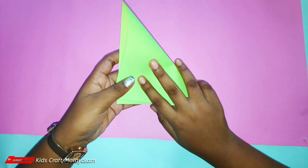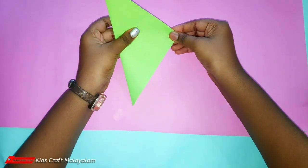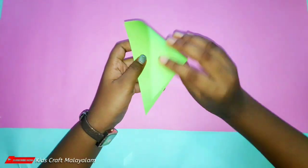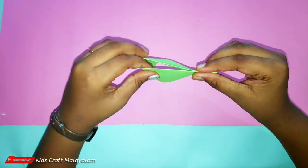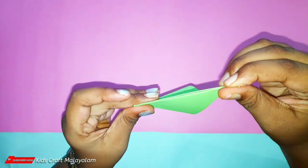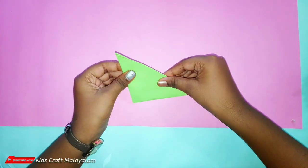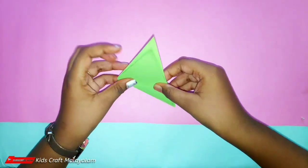We will show you a triangle. We use the triangle. Let's fold it like this.